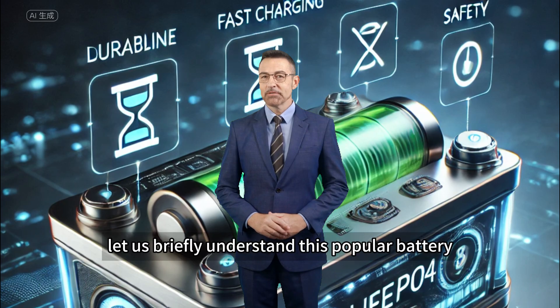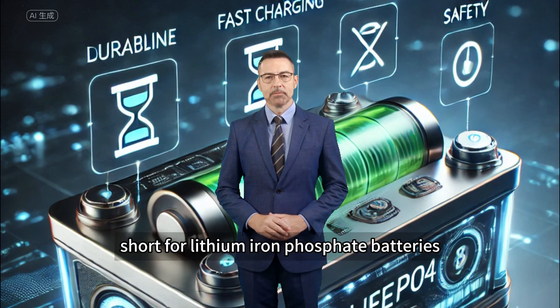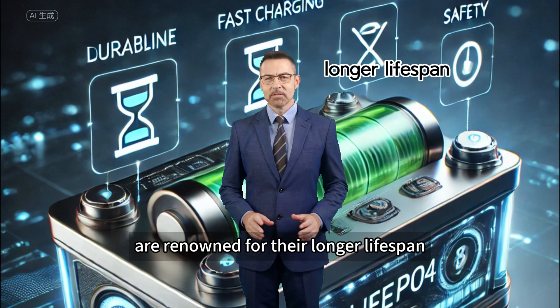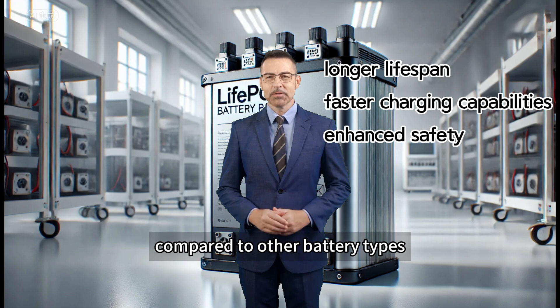First, let us briefly understand this popular battery. Leaf apple for batteries, short for lithium iron phosphate batteries, are renowned for their longer lifespan, faster charging capabilities, and enhanced safety features compared to other battery types.